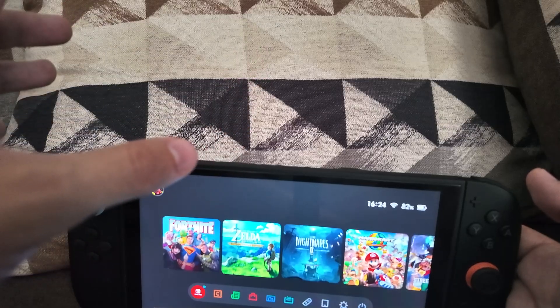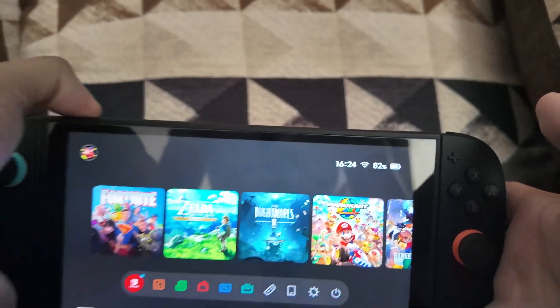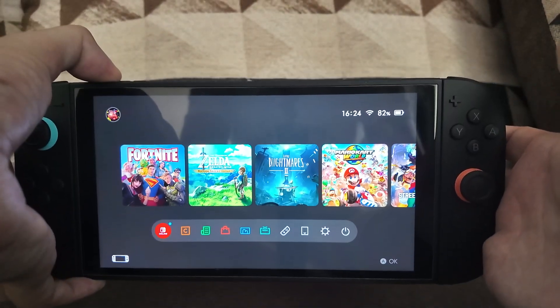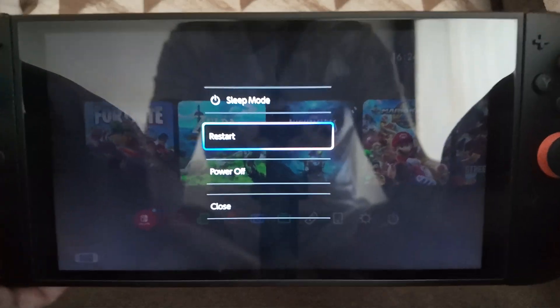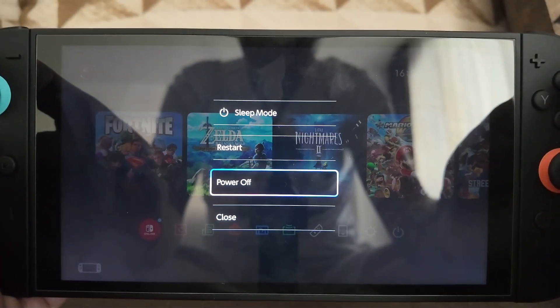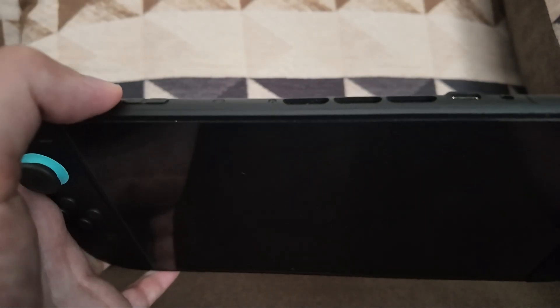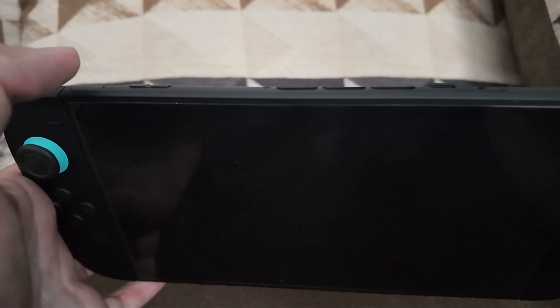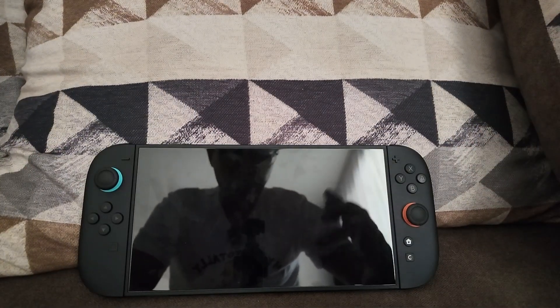If it still doesn't work, press and hold the power button for three seconds, which gives you the option to power off. Go into power options and power off the console. Once it's off, press the button once to power the Nintendo Switch 2 back on and reconnect to the Wi-Fi network.